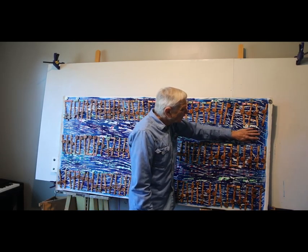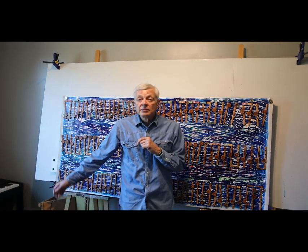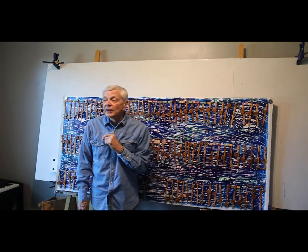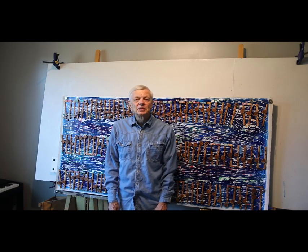These actual colors came from looking up a color palette from the sixties. I used some of those colors in here to add a little fallback to the sixties. So there we go — it's done.